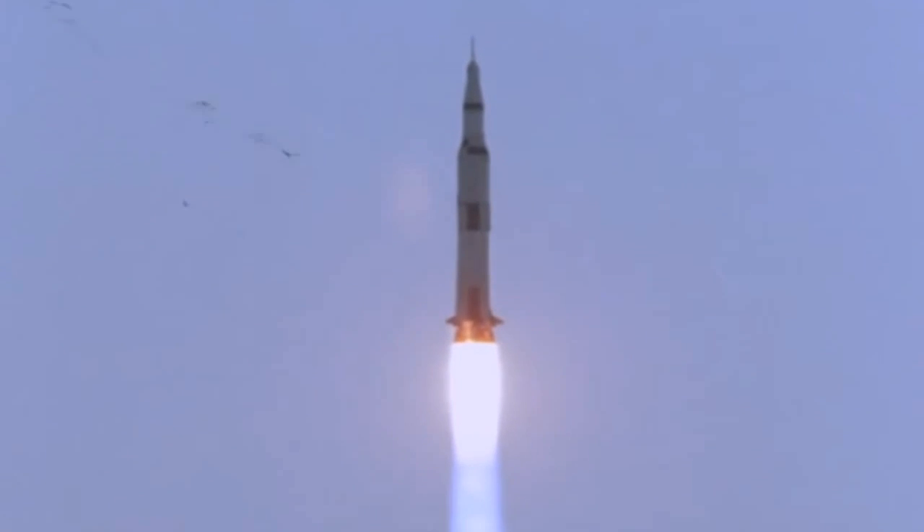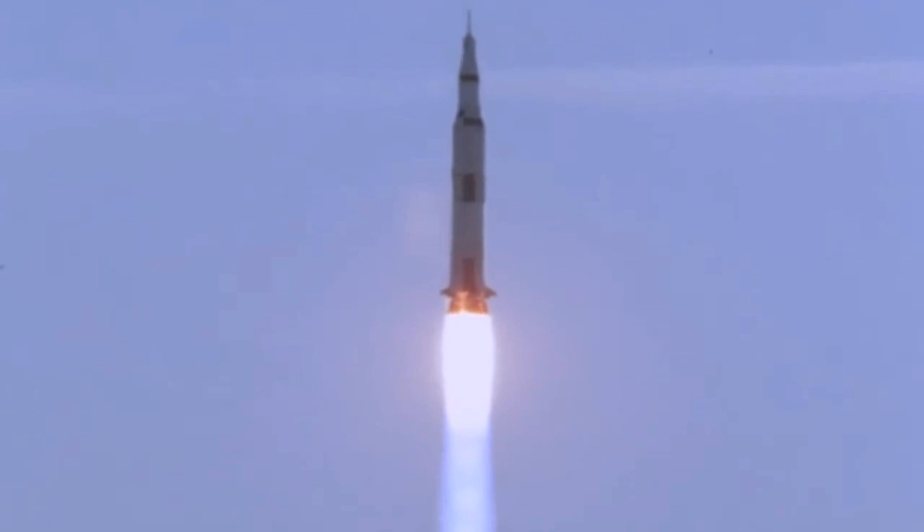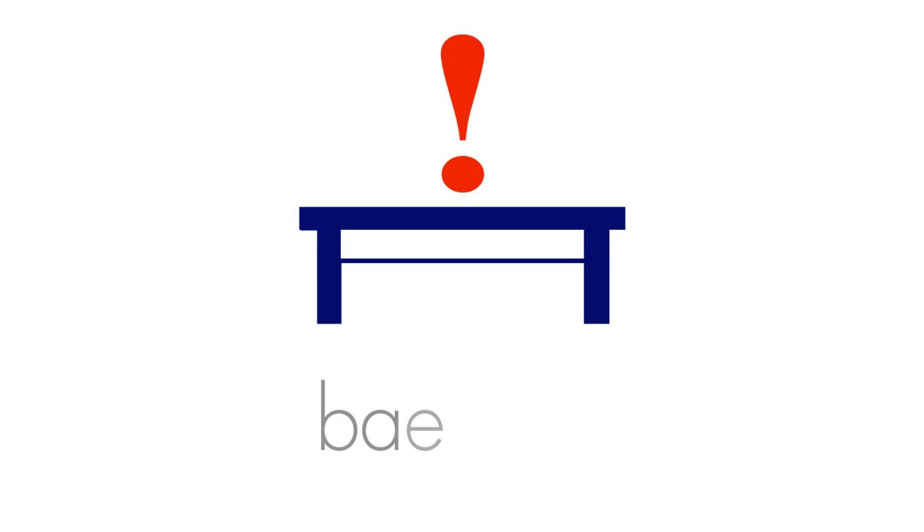Considering that none of these abort modes were ever put into action, it's quite a testament to the reliability of the Saturn V launch vehicle. Visit BAE.com for more surprising space facts.